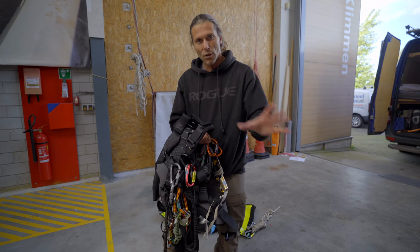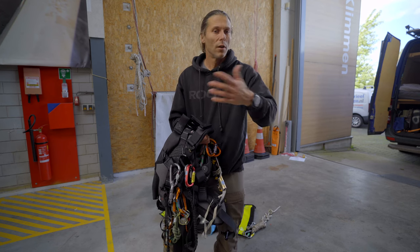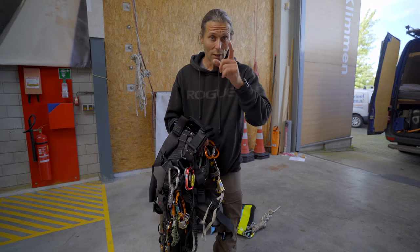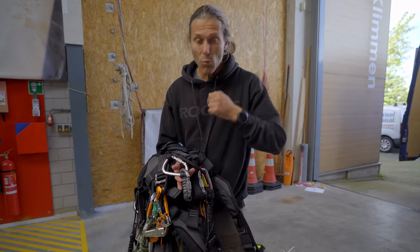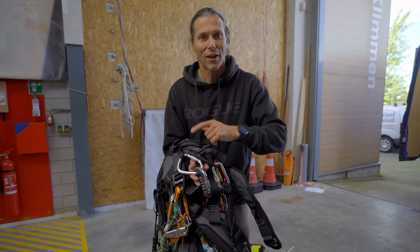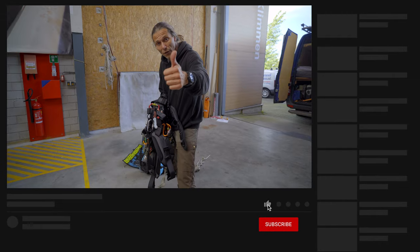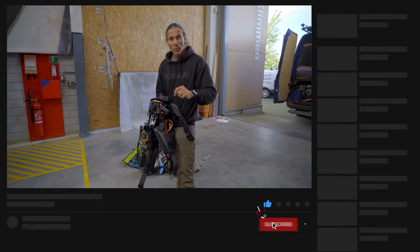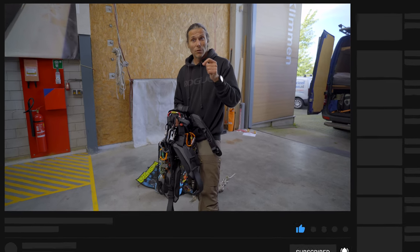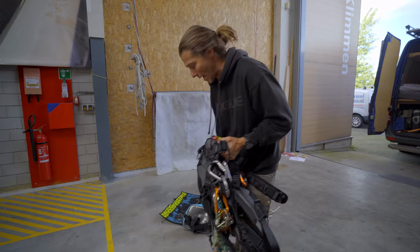Maybe I need a rope to lower someone off, but I can do anything with this. So you figure out an exercise that you want me to do with what I have here on the harness and I'll make a video on it. That's cool. So that's what I have on the harness right now. Before we get into the bag, give the video a thumbs up, hit that subscribe button to stay connected, and hit that bell button to be notified as soon as I upload a new video. Into the bag we go.